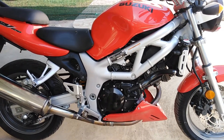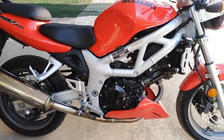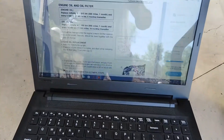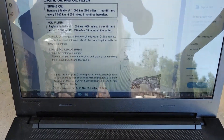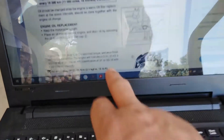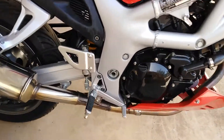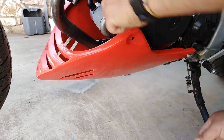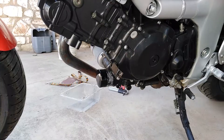In this video I'm going to show you how we can change the oil in a Suzuki SV650 — it's a 1999 model, but the same procedure applies. We have the service manual here for the right instructions, and we can see that we have to put 2.3 liters in our engine.